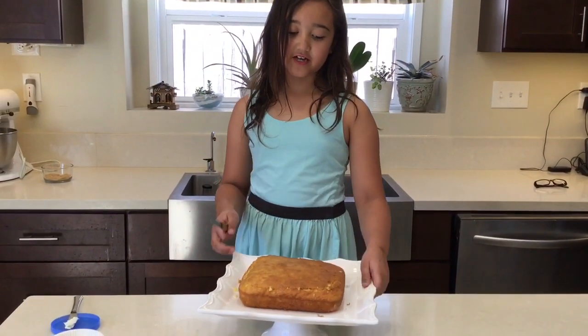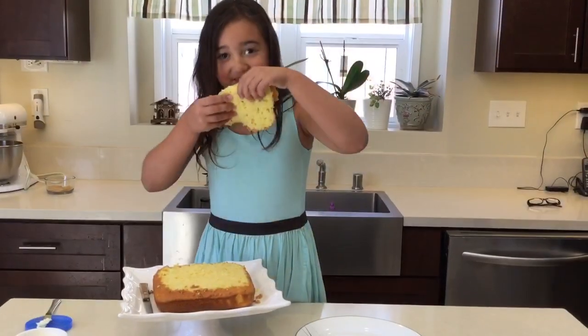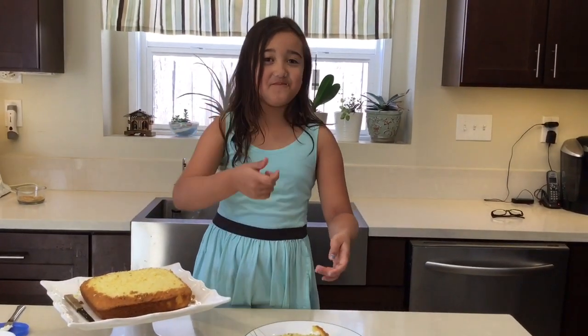Now make sure you put your cake on a cake stand and level your cake. The cake smells good. I have to try this. Mmm.